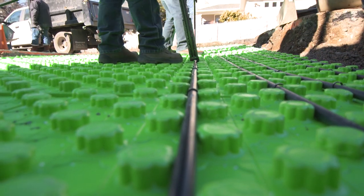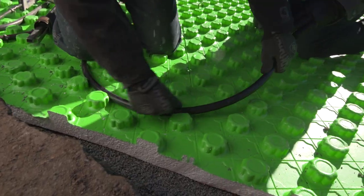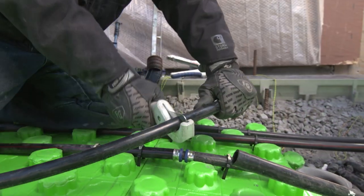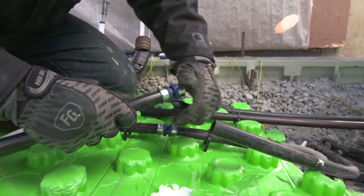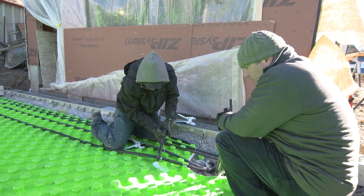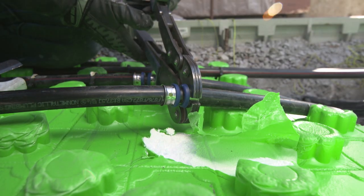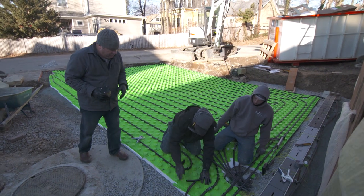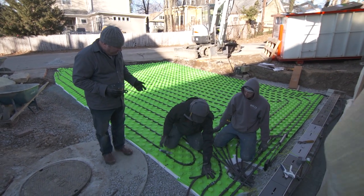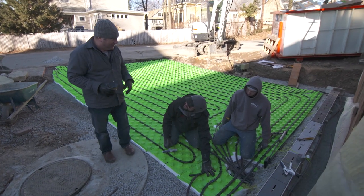It couldn't be easier with this grid. All right, Kevin, so that's your last circuit. One more connection. You're going to pressurize? Pressurize to 100 psi. And then you're ready for concrete? And melt some snow. Not just in time. Thanks for your great work as always, guys.